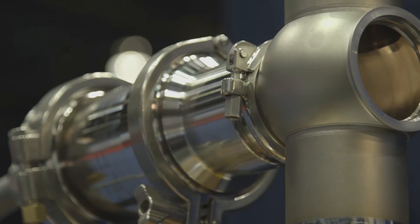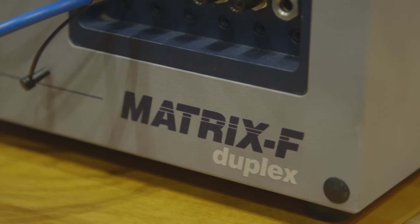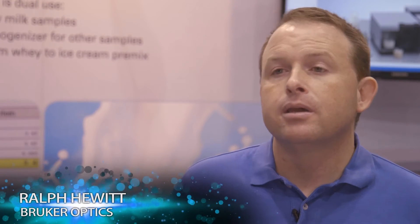The Q412 3A Certified Reflectance Probe integrates with the Matrix F spectrometer, which has multiplexing capability allowing you to connect up to six probes per spectrometer. These probes do not all have to be reflectance probes. You can mix in reflectance and transmission probes to measure your entire system, whether it's front, middle, or back of your dairy processing plant.